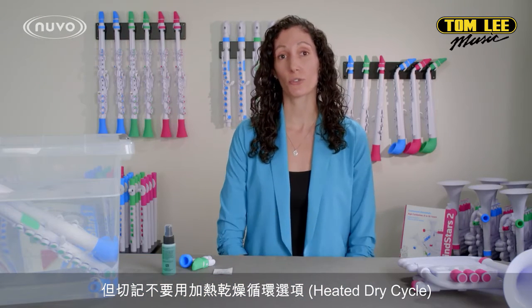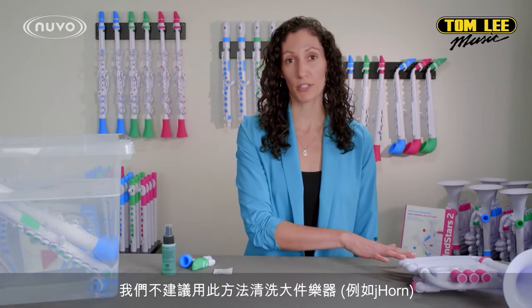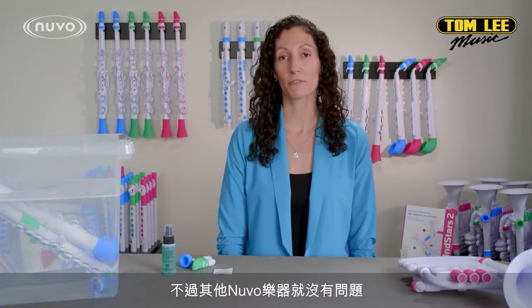You can use the top rack of the dishwasher to clean Nuvo Instruments, but be careful — do not use the heated dry cycle. We do not recommend this method of cleaning for the larger instruments, but it is absolutely fine for the smaller ones.